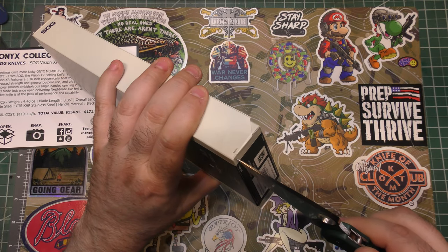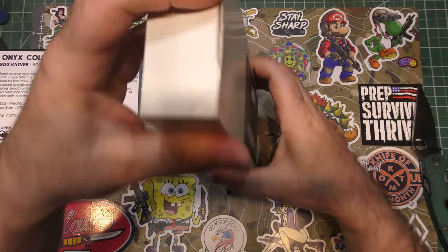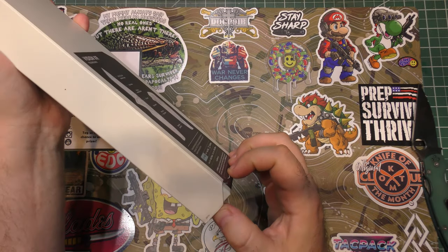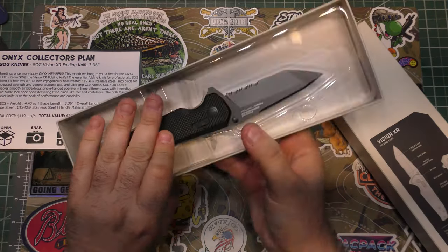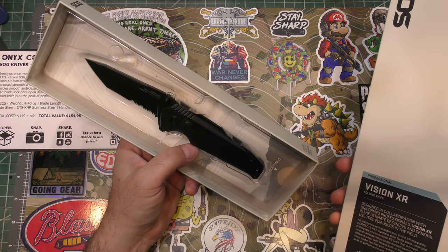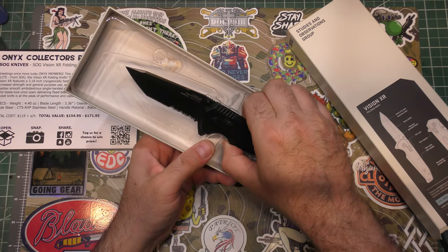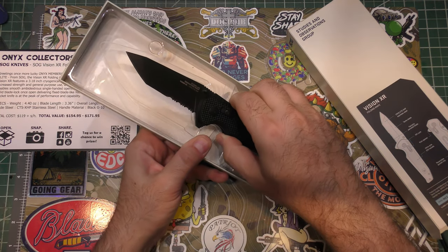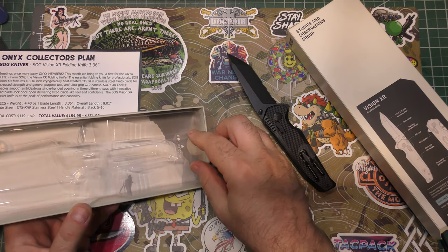Let's take a look at this knife — the Vision XR. It says cut here, so let's cut there. We might need to cut down here too. Now can we take it out of the box? Yes we can. Well, that's a whole lot of packaging for this knife, but it should be a pretty good knife based on the materials I've seen so far.